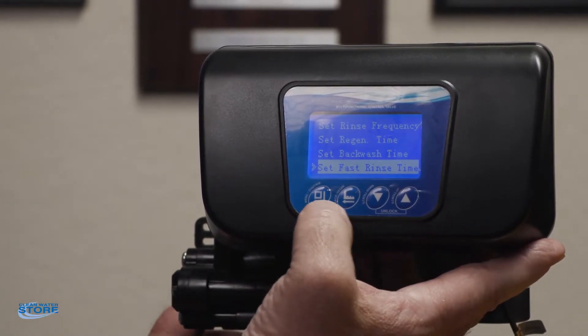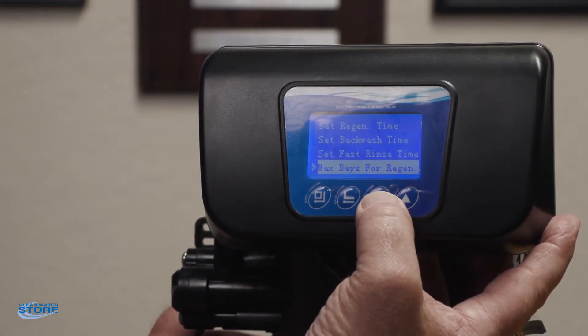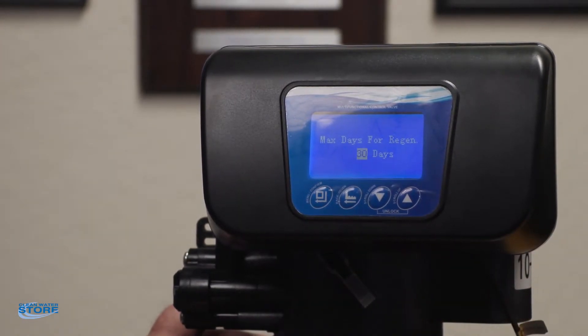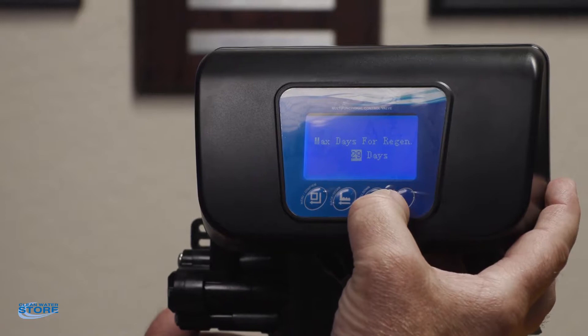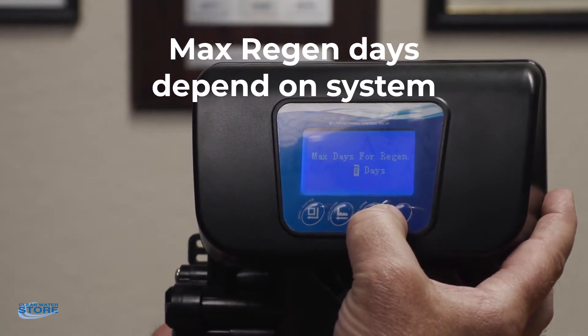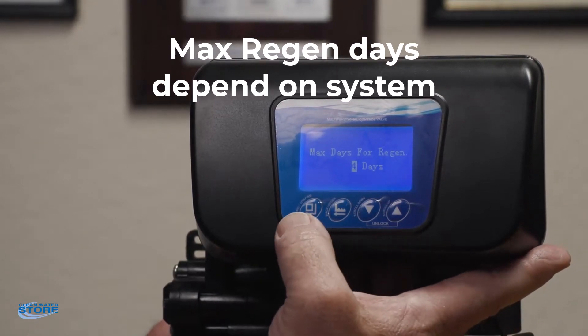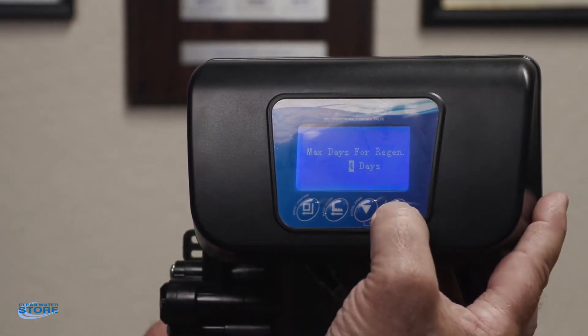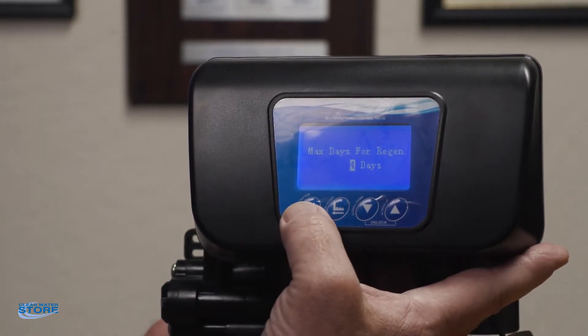Max days before regeneration — you want to look at your guide here for this, depending on what kind of filter you are using and your media. For this we'll set it up for our ProOx so it'll be every four days. You can go in and set your regen days — this means the unit will regenerate every four days.